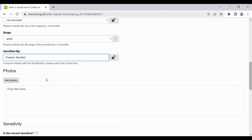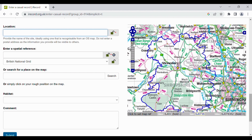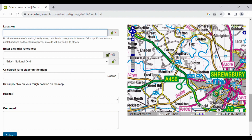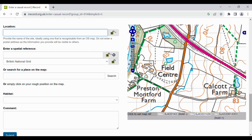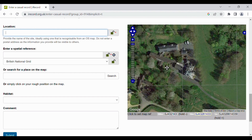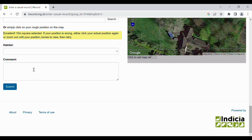You then add the identifier's name, which may be different to the recorder's name. Then you need to set a location. You can do this by clicking on the location in the map or entering a spatial reference. Here we can see our site and we can look for exactly where we put the moth trap and click on it with a 10m² selected. Then you may want to put the habitat, or if you've caught it in a moth trap like we have, we would enter that we've caught it in a Skinner's moth trap and then we can submit.